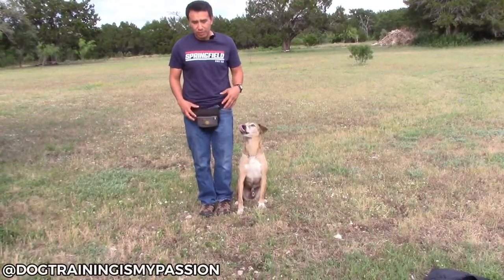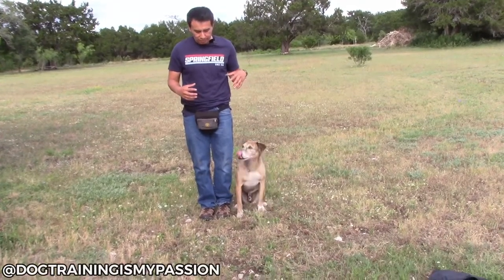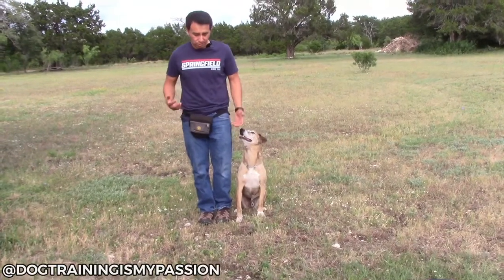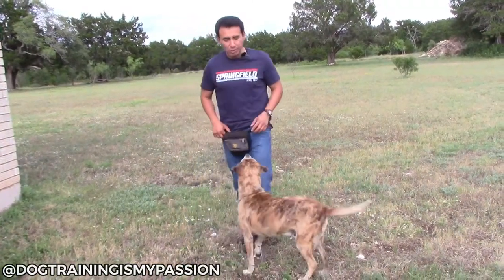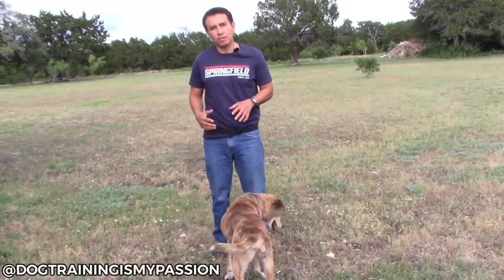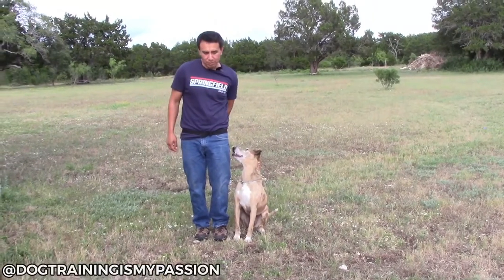The disadvantage of the treat pouch is that it gives your dog a clear target, which can be a little bit of a hassle. Sometimes it gets in the way because you're having to do this back and forth. Another way to use the treat pouch is to put it behind you — this way there isn't too much of a target.